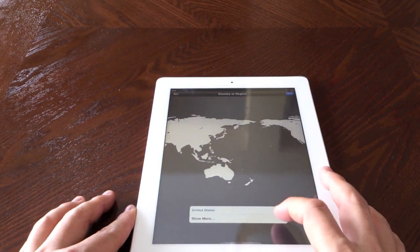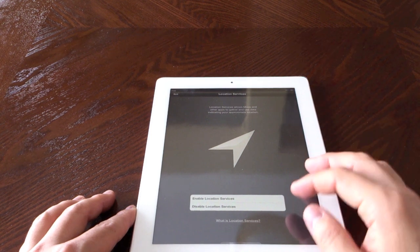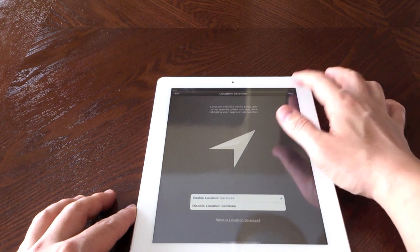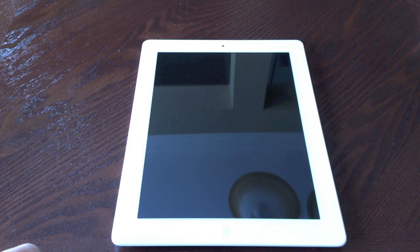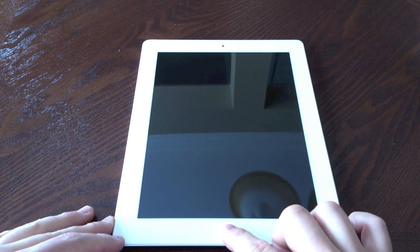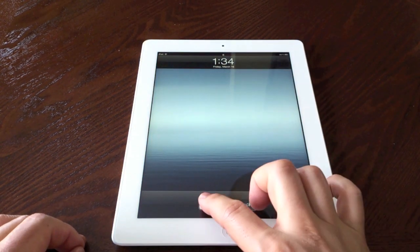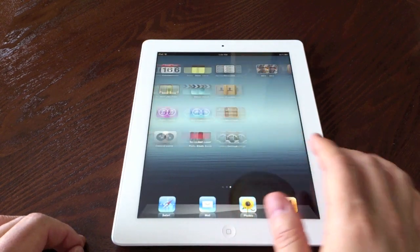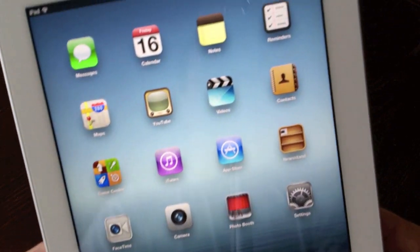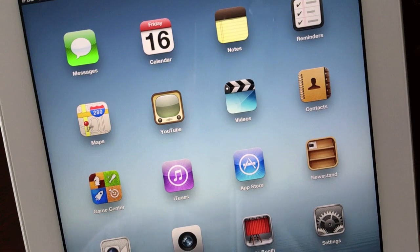Let me get all set up here. Okay, so now that I have it all set up, let's take a look. Wow, that is a new wallpaper and that is incredible. You can take a look at the screen — this retina display is very, very nice to look at.